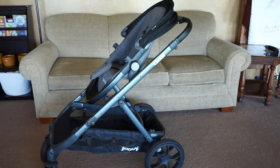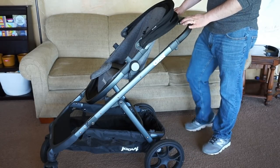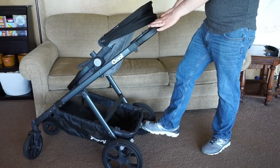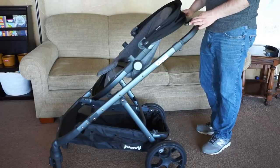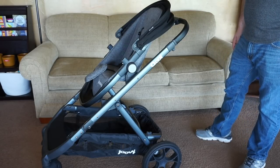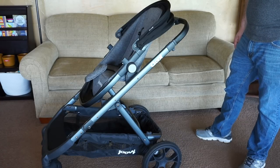Now we're going to show you the different features on the bottom half of the stroller. The first being the brake — it's really easy to use. It's back here by the back wheels and you just simply press it down when you want it locked, and push it up whenever you're ready to unlock. As you can see, we do have sealed wheels with front suspension. These wheels are great — they have a very nice, very smooth ride, and I have zero complaints about them.